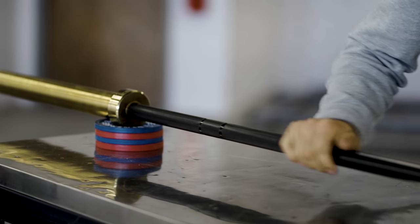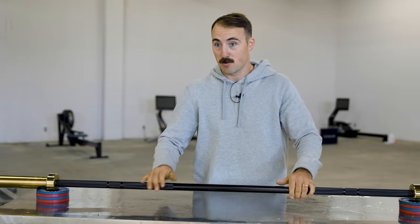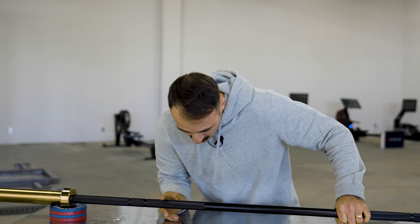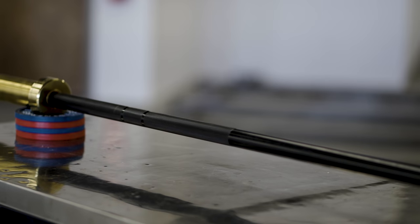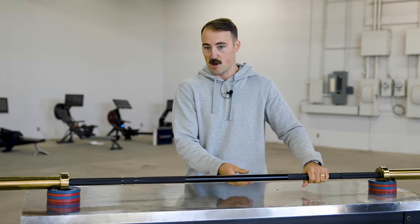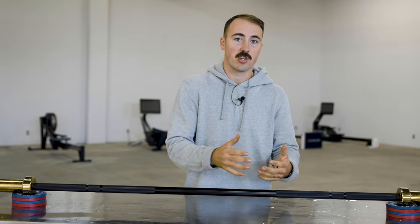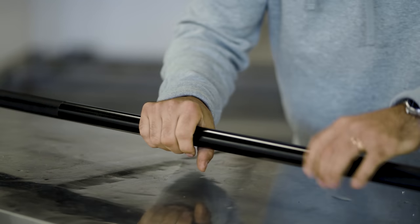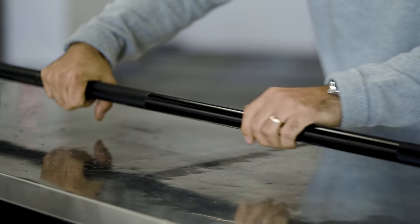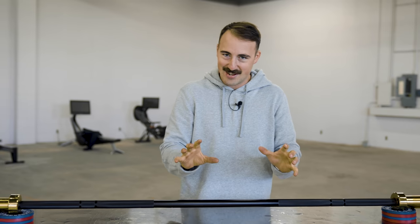The knurling is a somewhat medium knurl — more aggressive than a Rogue Ohio bar, which is one of the most popular general purpose bars this would compete with. It's pretty consistent, though the knurl marks are different widths, which is a little annoying to my OCD side. But it's a pretty decent knurl, good for general purpose training. The shaft is actually Cerakoted. I want to make it clear — Cerakote with a capital C is a brand, like Kleenex. Just because a bar uses a ceramic coating doesn't mean it's Cerakoted. The Cerakote on here is okay — it's already scratched up in a couple of spots and rough in some areas.